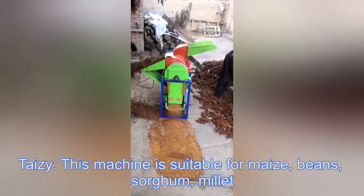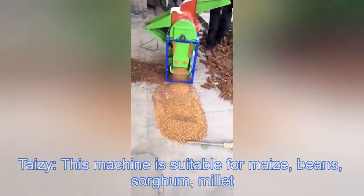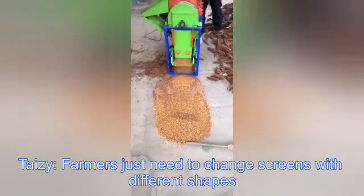This machine is suitable for maize, bean, sorghum, and millet. Farmers just need to change screens with different shapes.